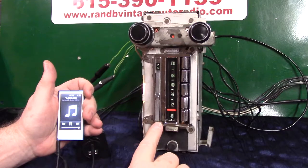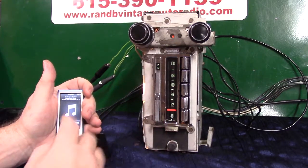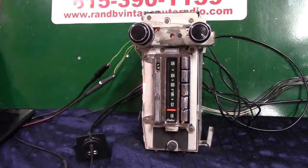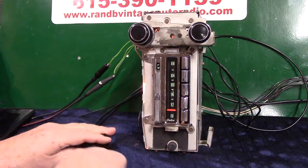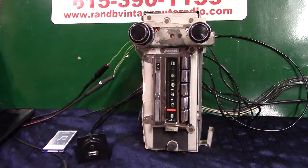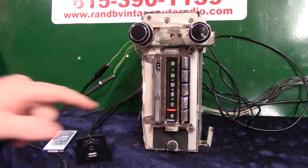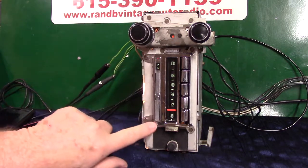The little light's gone green — that's the auxiliary in. Now, if you want to come off it and go back to radio, just simply turn your device off. In 20 seconds the radio will go back to where you had it. If you don't want to wait 20 seconds, just turn it off and right back on — that cancels the 20 seconds. It automatically switches over. There it is — switched right back to stereo where we left it.